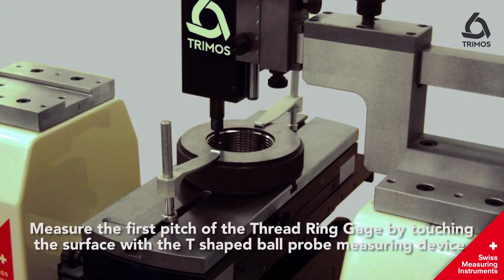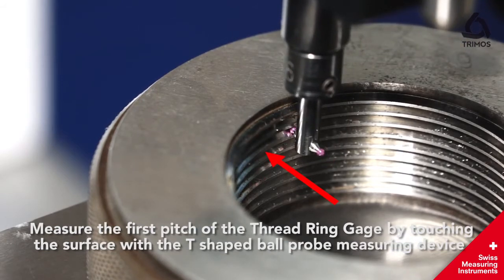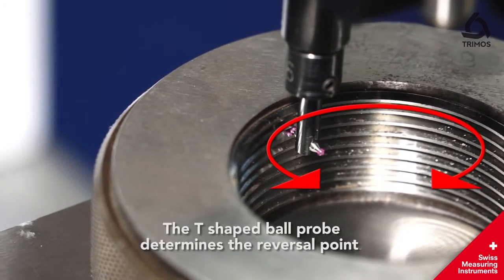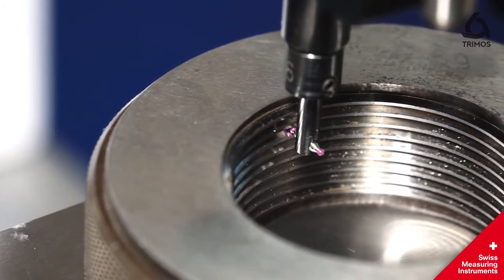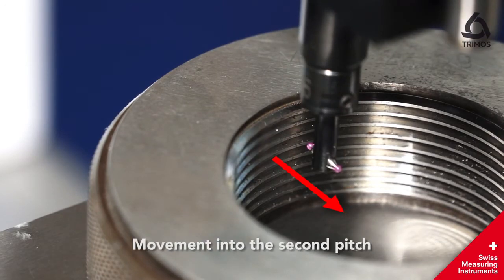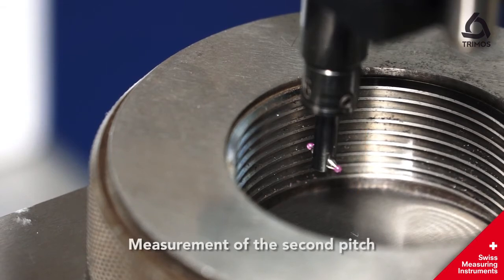Measure the first pitch of the thread ring gauge by touching the surface with a T-shaped ball probe measuring device. The T-shaped ball probe determines the reversal point, and the measurement is taken at the reversal point by the T-shaped ball probe maneuvering within the ring, then moving into the second pitch for measurement of the second pitch.